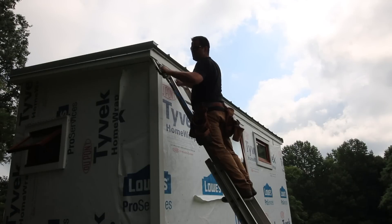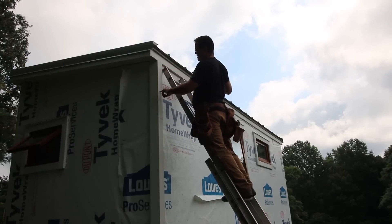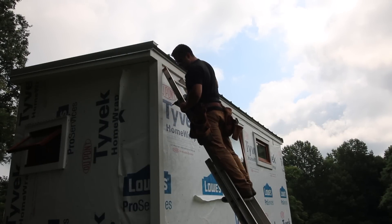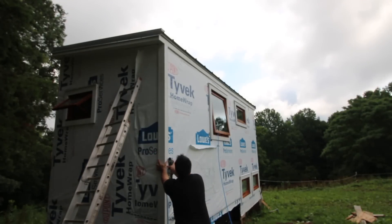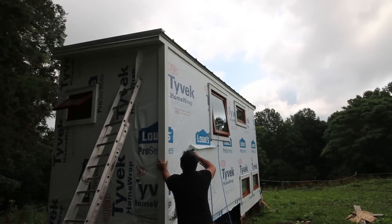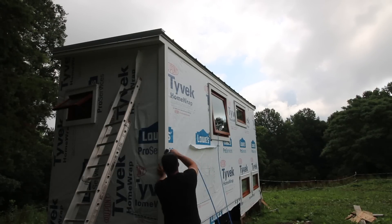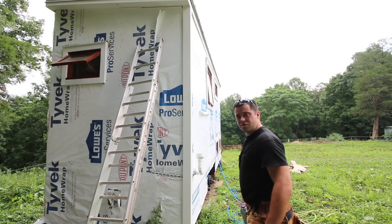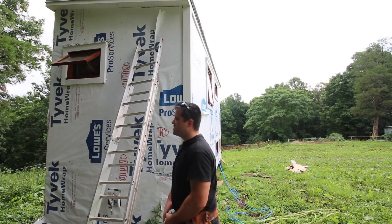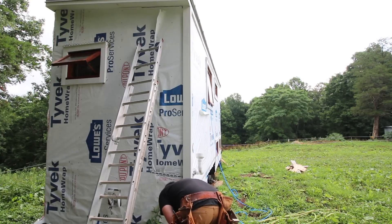I'm using two inch galvanized nails, and I want to put them maybe every foot as I work my way down. I'm going to make sure that I'm tight on this inside corner — if I'm tight on both, I should be running pretty good with the squareness. That is beautiful. Already looks sharper, doesn't it? I think it looks good. I'm happy.